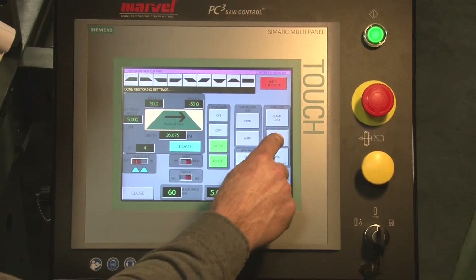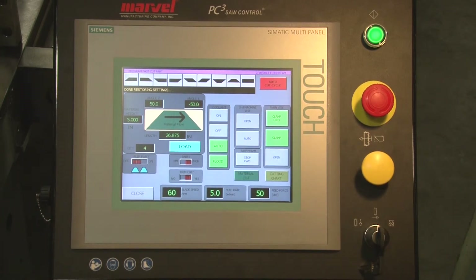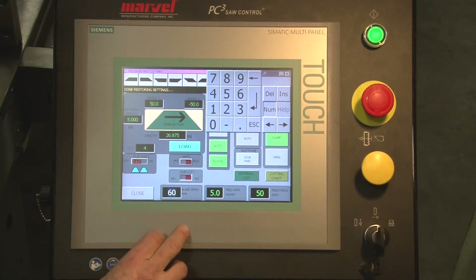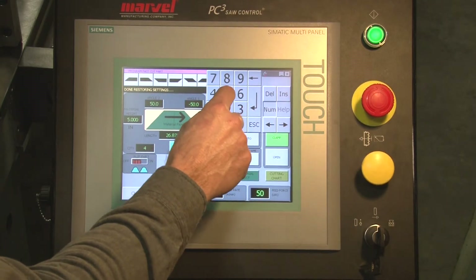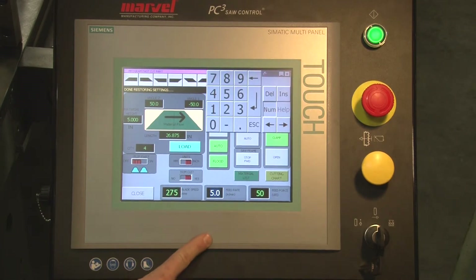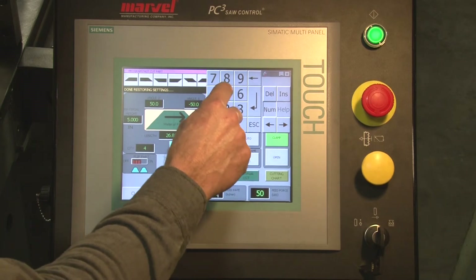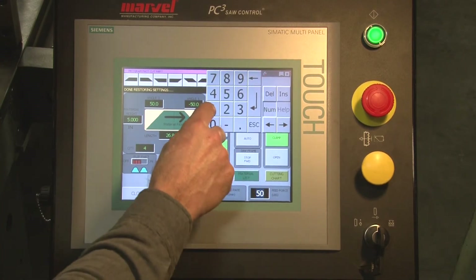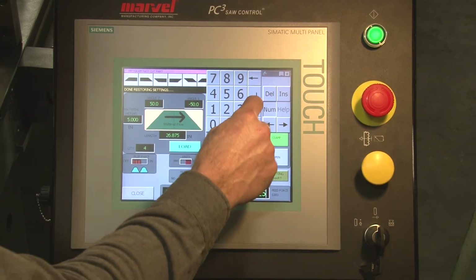I make sure that my machine vise is clamped and the clamp lock is on. From here I can set my blade speed — in this case we'll go 275 feet per minute. My feed rate, that's the rate at which the blade approaches the material, will go 7.5 inches per minute, and the feed force 125 pounds.